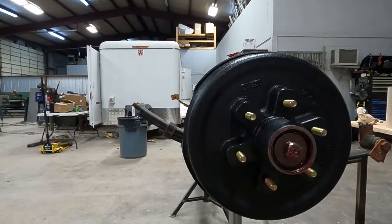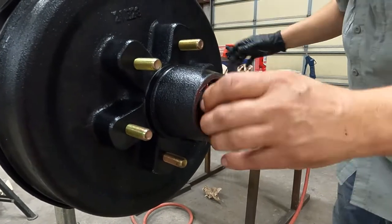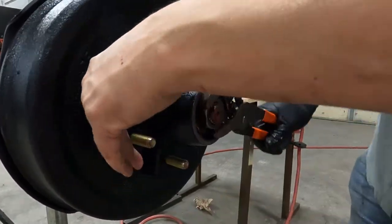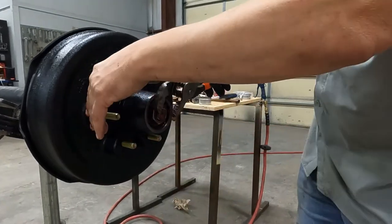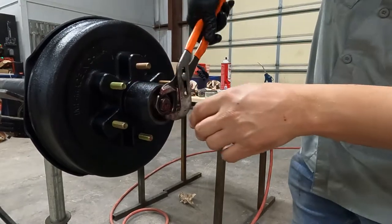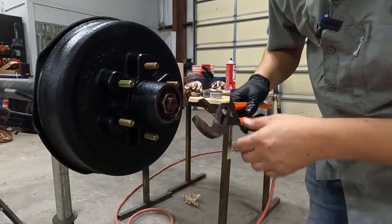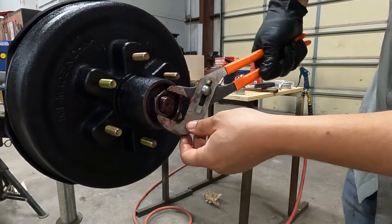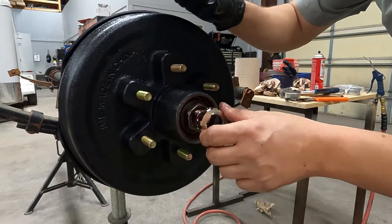Let's put the washer in place, get the spindle nut on. The proper way to tighten this nut is counterclockwise — we're going to spin the drum counterclockwise as we tighten the nut. We want to bottom the nut all the way out. Once it's bottomed out and tight, do not move the drum again. We're going to back it off a full turn, tighten it down to bottom out one more time, and then back it off a quarter to three-eighths of a turn. That will set the proper lash on the bearing. Neglecting to do this step will cause the bearing to prematurely wear out — it's super important.